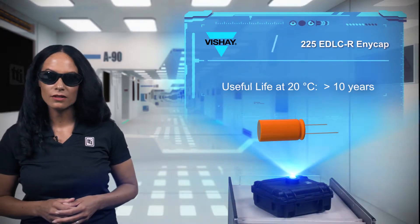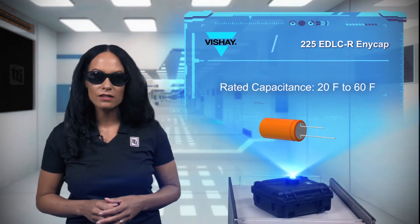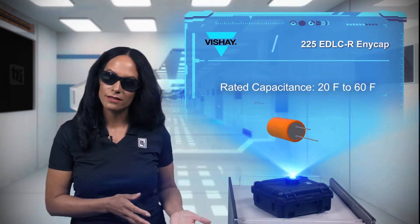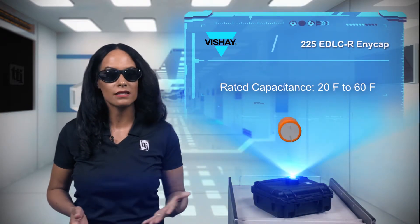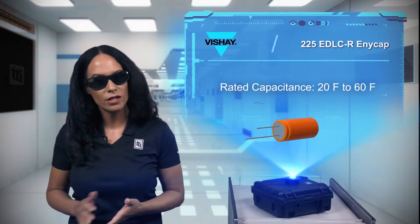The 2.7-volt electrical double-layer capacitors, a type of supercapacitor, are available from 20 farads to 60 farads in small cases with sizes from 16mm by 20mm to 18mm by 40mm.